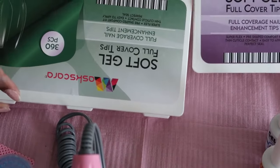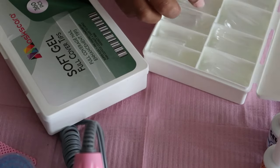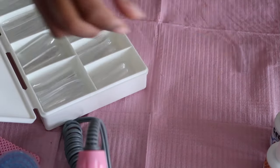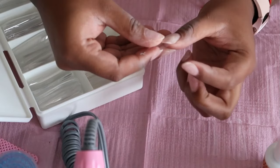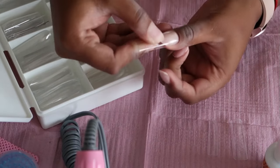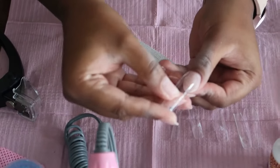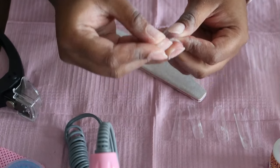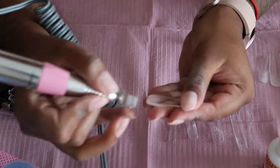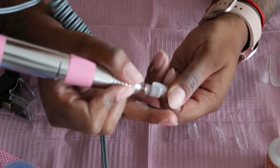We're going to go in and size up the tips. I was deciding between the extra long coffin and the extra long square, and I went with the extra long square today. I initially bought medium lengths and then thought I should have bought extra long so I could cut them down to the length I want. I'm sizing my tips from sidewall to sidewall. These tips are very square but my nail beds are rounded, so I'm going in with a hand file to taper the edges so they fit perfectly.